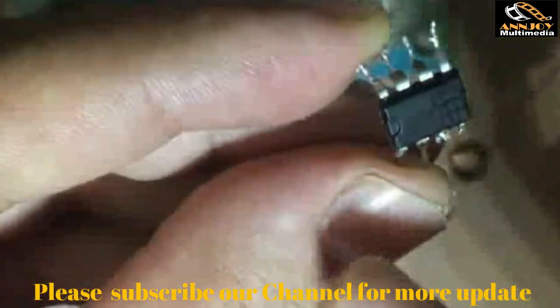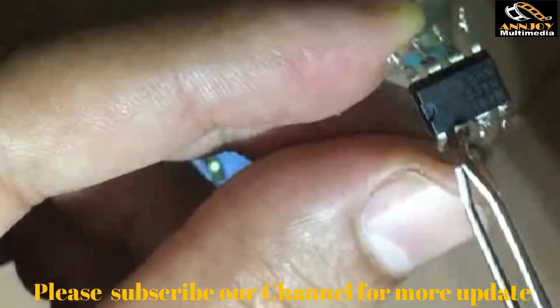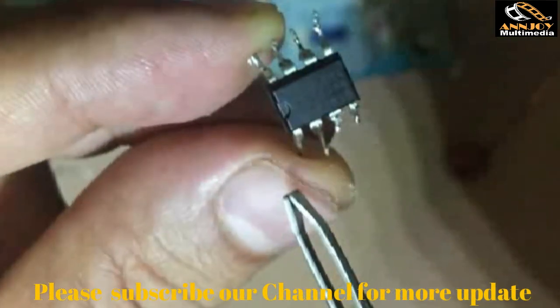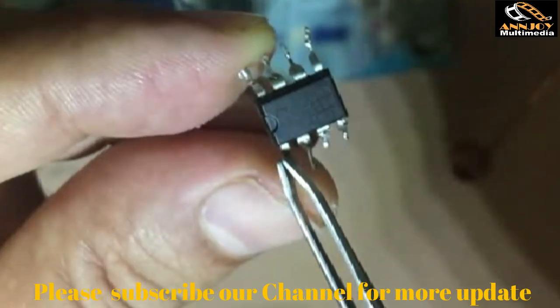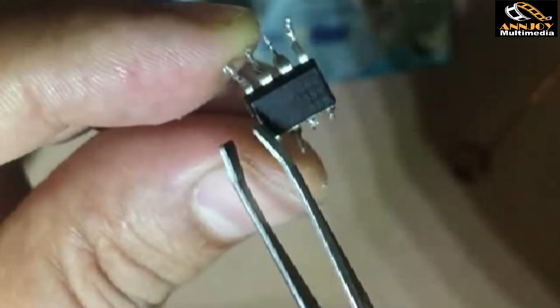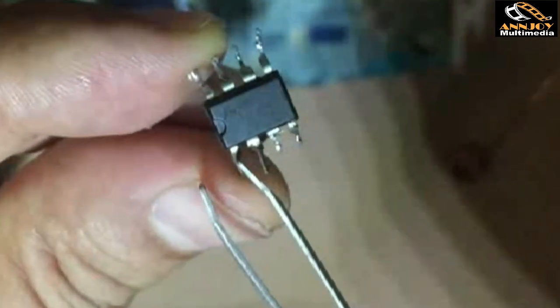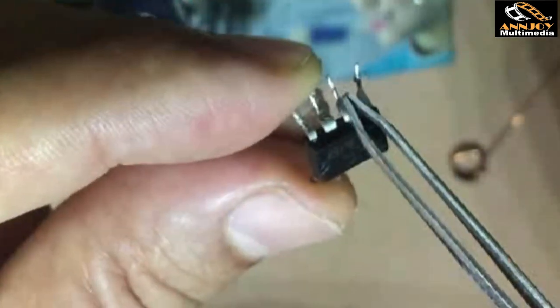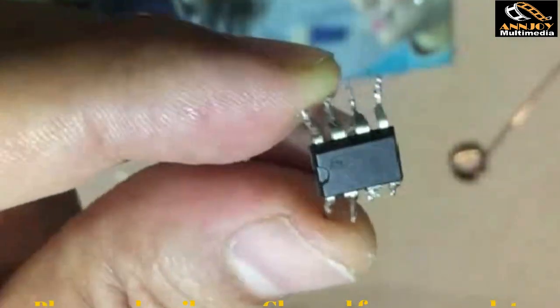The IC has 8 pins. The mark on the IC shows where pin 1 is — ICs always have a mark showing the starting point. From there we count: 1, 2, 3, 4, 5, 6, 7, 8.